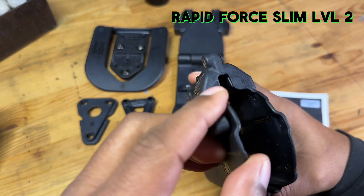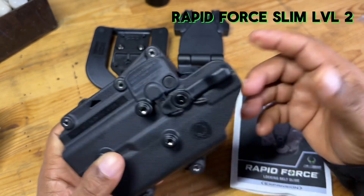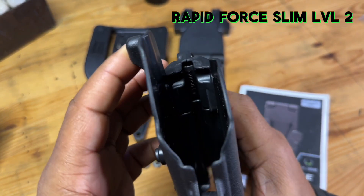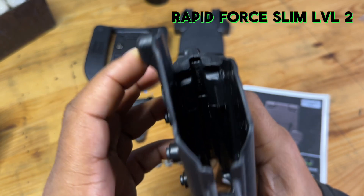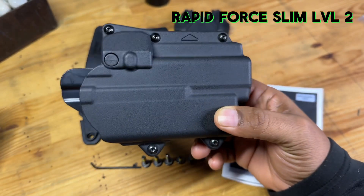This is a Level 2 holster, and what that means is it does have a retention system built into it — that is going to be this little lever right here. Once your firearm is inside of this holster, it's going to lock in. As you guys can see, the little mechanism right there that's moving — that's what holds the holster in place.